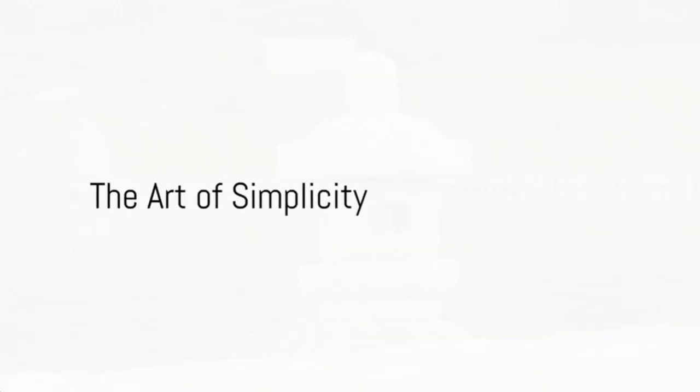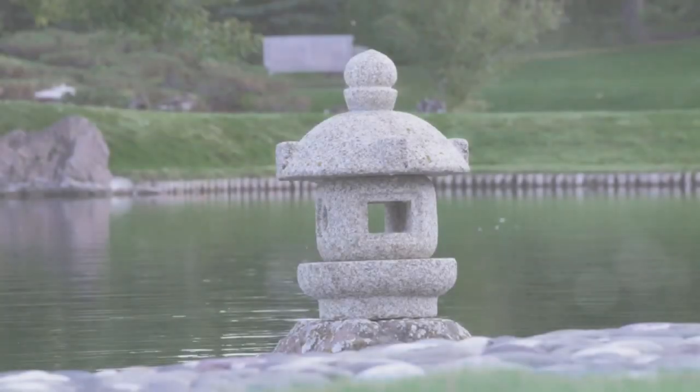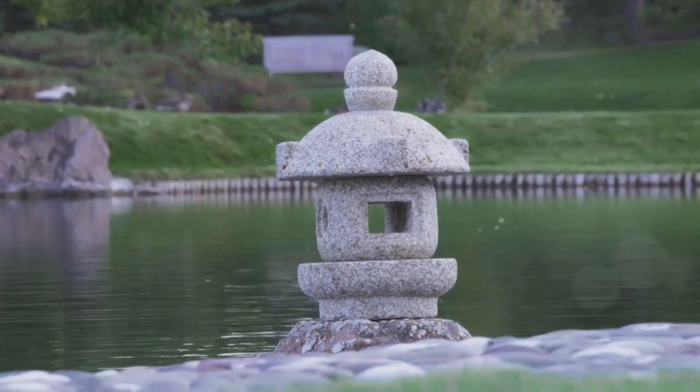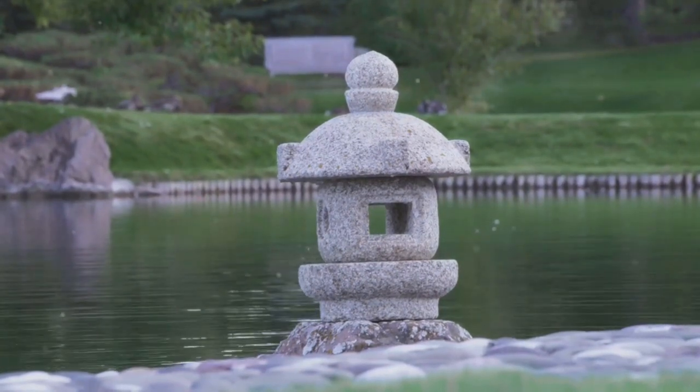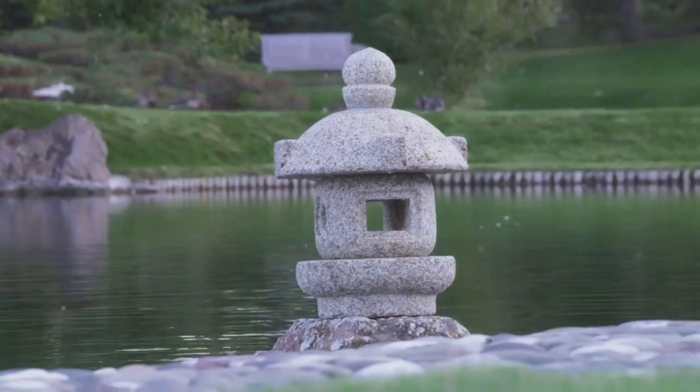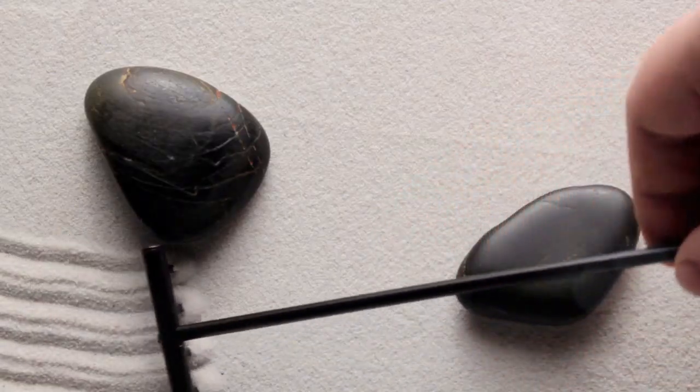The first step in creating a Japanese garden is embracing simplicity. This is about decluttering and choosing elements with purpose. It's the art of minimalism, where every rock, every plant has a role in crafting tranquility. Remember, in a Zen garden, less is often more.